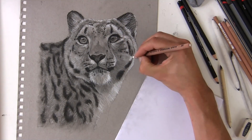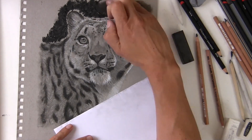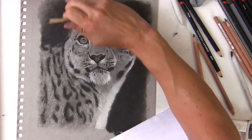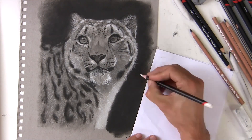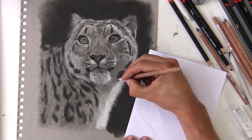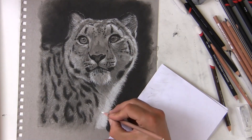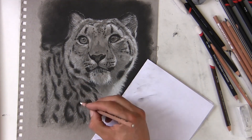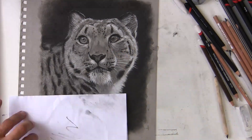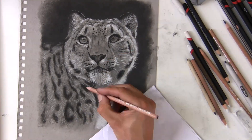Building up the layers and continuing the process, using a white charcoal block and a black charcoal block to get that background in nice and dark — and look how much that makes the cat pop forward. Blending it in with my finger and then overlaying on top of that black with white charcoal pencil again. Refining the edge, some edge lighting, and then obviously getting a few whiskers in there as well just to finish it off and bring it to completion. Re-establishing and punching up some of those darks just to finish it off.